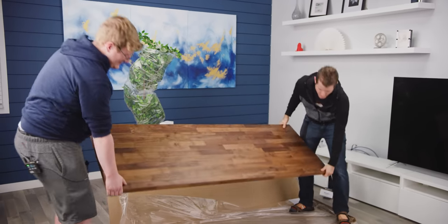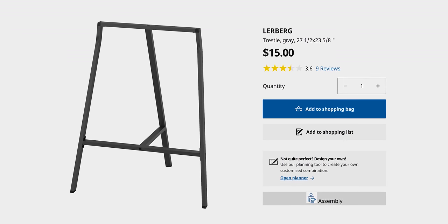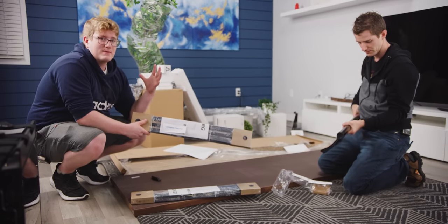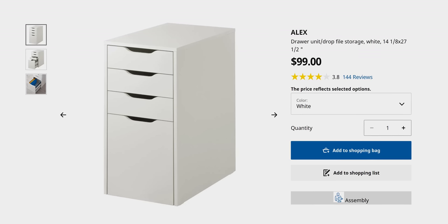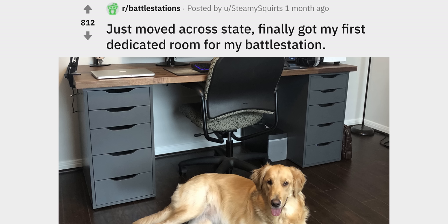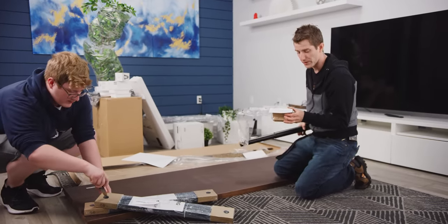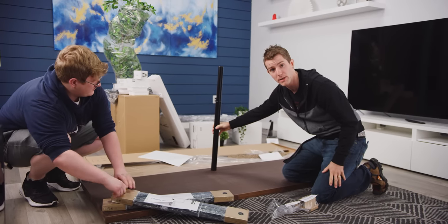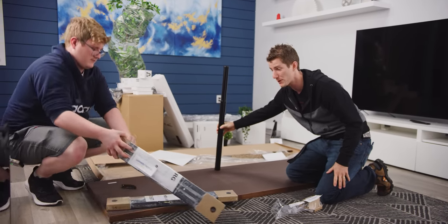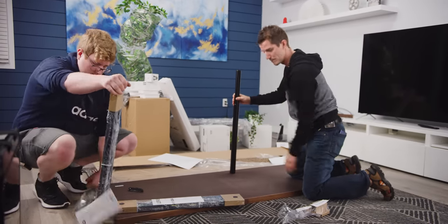For legs we went with the Lurberg trestle for $15 — I picked these because they look cool. A lot of people use something called the IKEA Alex which has drawers, but we just wanted it to look cool. We also needed a fifth leg — the Olav leg — to support the desk in the middle back, because we're going to have a ton of weight on this thing.